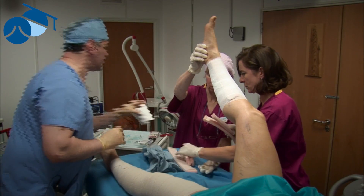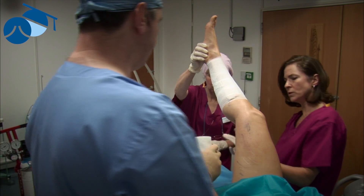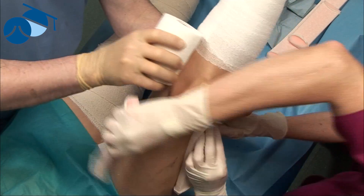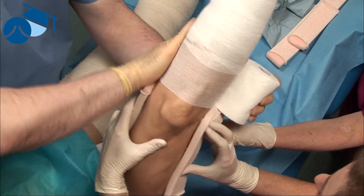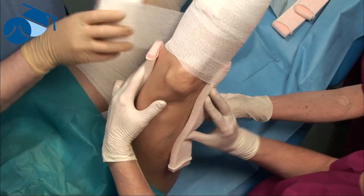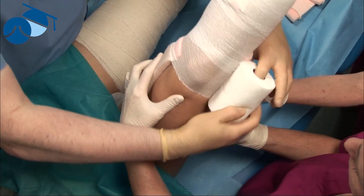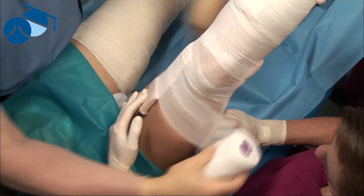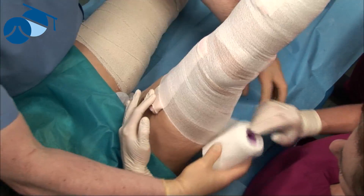After a few weeks they will settle away. We put some padding behind the leg because over the two weeks the bandage is on it can chafe at the back of the leg if we don't protect the popliteal fossa. We put that on first, then wrap the sclerosant bandage around the leg right up to this level.